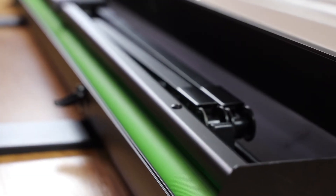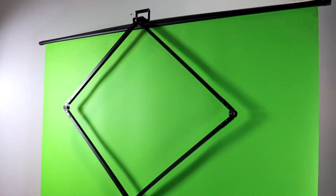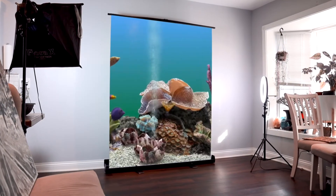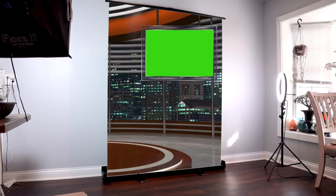The Auto-Up Backdrop Stand is built with a durable frame inside its own carrying case. This handy green screen can adapt to literally anything — inside a fish tank or photos for a birthday party. Anything in post-production is possible.